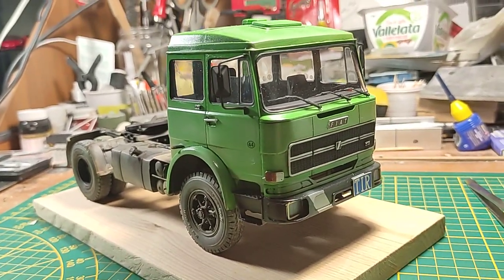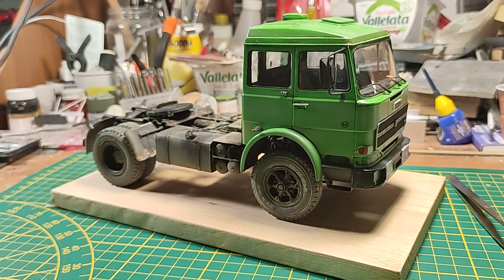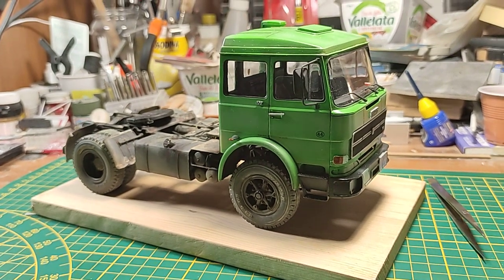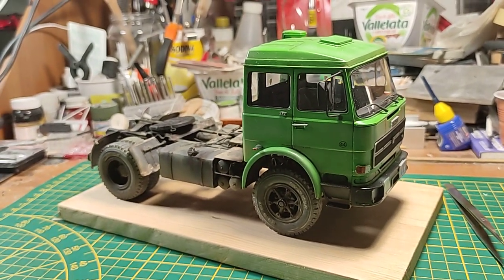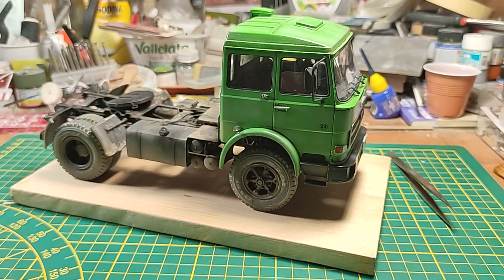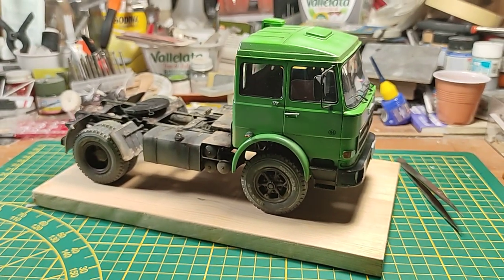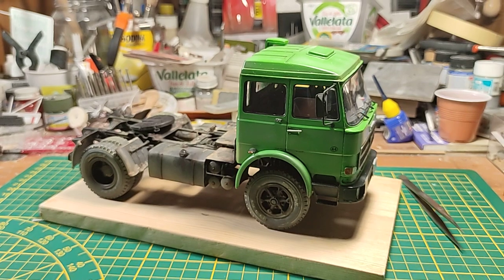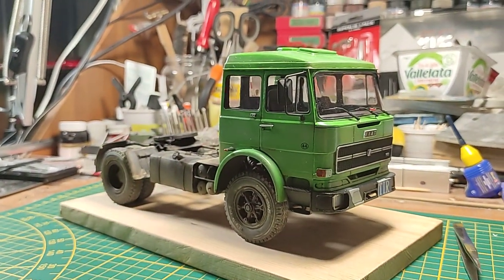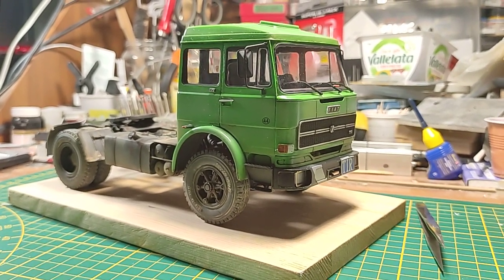That's it — this is my Fiat 170. I love this guy, I really love this guy, and I think it's finally come to the end. Now it will rest in the garage with its brothers: the 682, 697, 180, the American Peterbilt, the Turbo Star, and all the other items you've seen in my videos. In the future I plan to work on a trailer — I have ready tankers, a canvas trailer, containers, and other items. It should be something suitable for the 70s period. I hope you like the video and my old Italian rusty trucks. See you in the next one, bye!